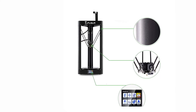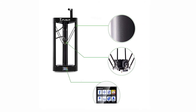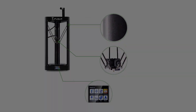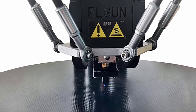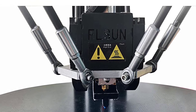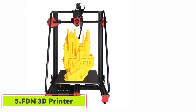Another feature that improves the printing experience is the lattice platform bed, designed to make it as simple as possible to remove prints after printing and to keep temperatures stable to reduce warping from differential cooling. It does all this while remaining under 50 decibels, making it one of the quietest 3D printers around. It's very highly rated as one of the best 3D printers in its price range.